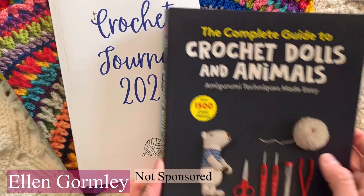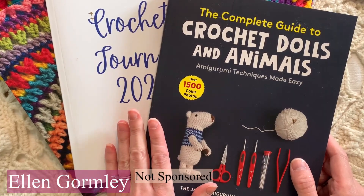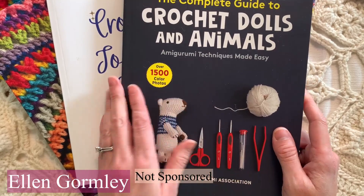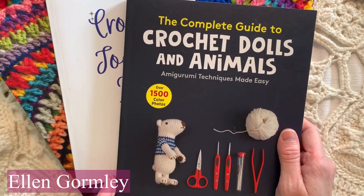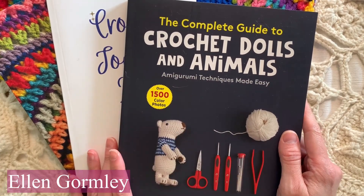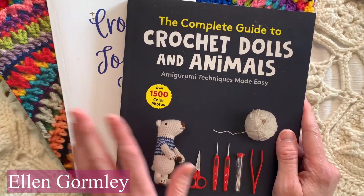Welcome back to my channel. We're doing a little book review today. This is not sponsored but I had to pick up this book that was recommended to me by a friend and I got it on Amazon. Check the link below this video and all my videos for an Amazon link and do your shopping from there. It does not cost you any more but I do get a few affiliate cents back.